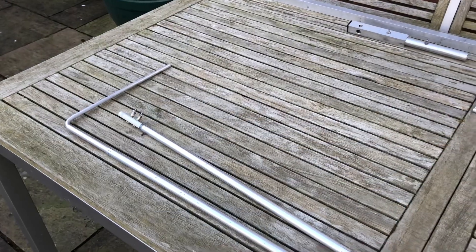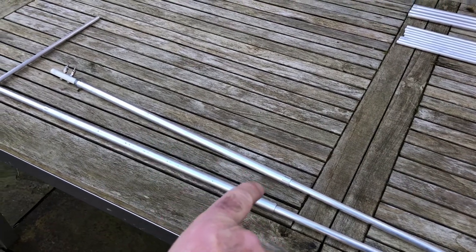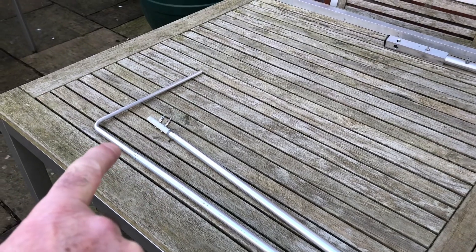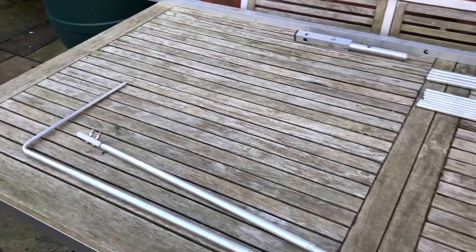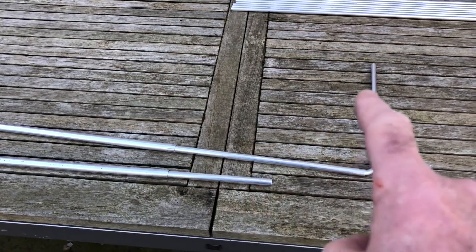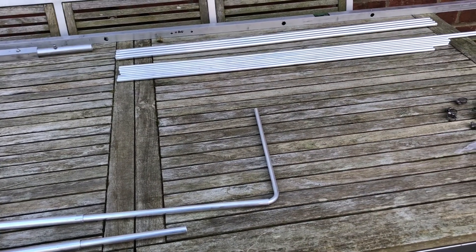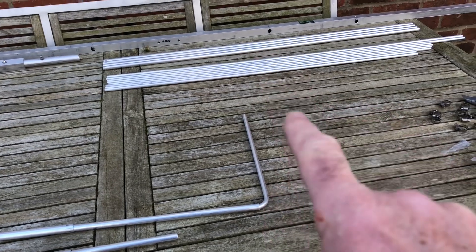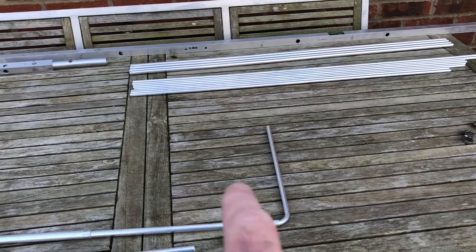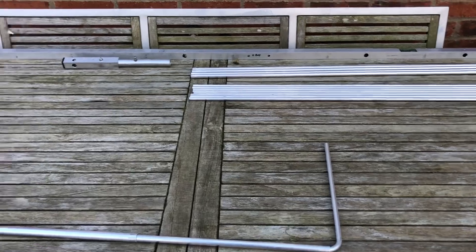You can see here the center element of the dipole, then the thinner extension, and then the return. I've split it in the middle — there's the extension and then the return. When it comes to the reflector and three directors, the centers are all the same size, and you can see the different lengths for the extensions on both sides. It's just a case of sorting your parts out and inserting them through the holes in the boom.